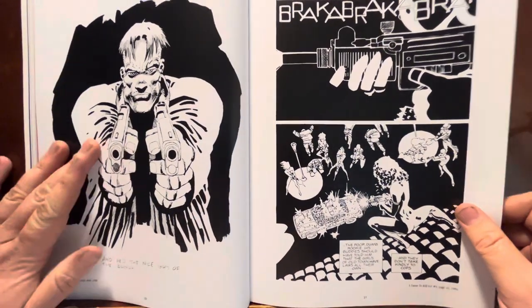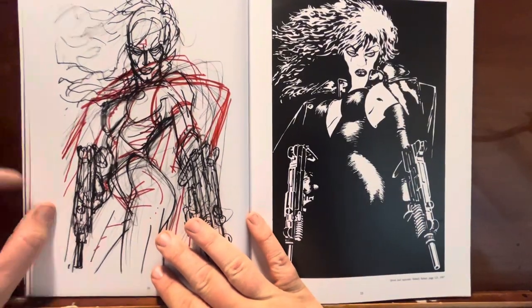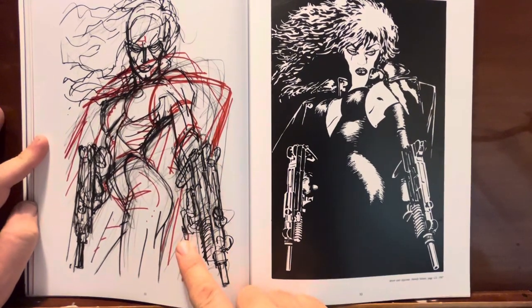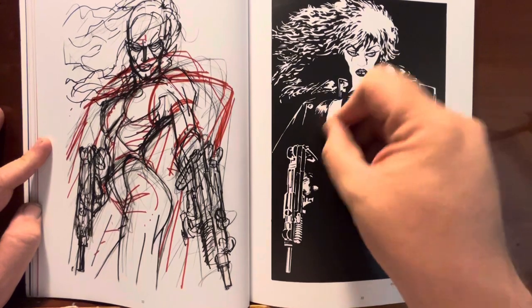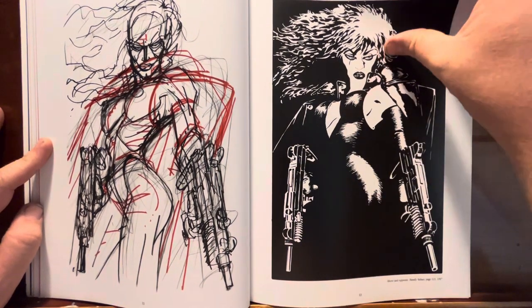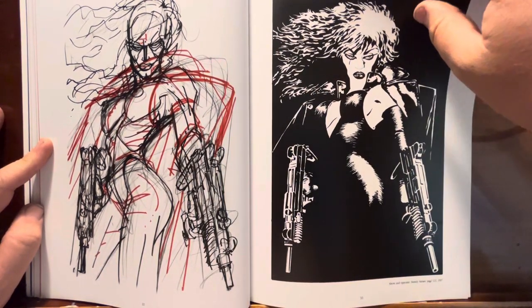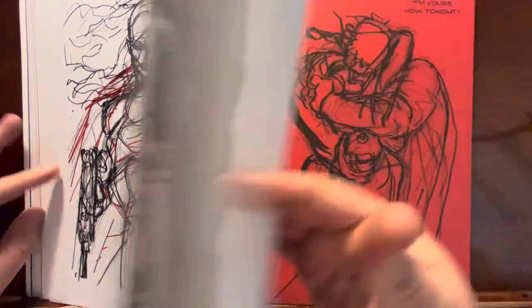I'm not going to dwell too long on these. If any of these you want to look at, you can always stop and pause it. This is an interesting thing where there's the finished drawing and then there's his rough sketch to figure it out. I bet he takes this and does a light box over it, does a basic drawing in pencil, and then goes straight to ink on a big canvas. I think he draws all these on really big pages. Seeing them side by side — that is interesting.